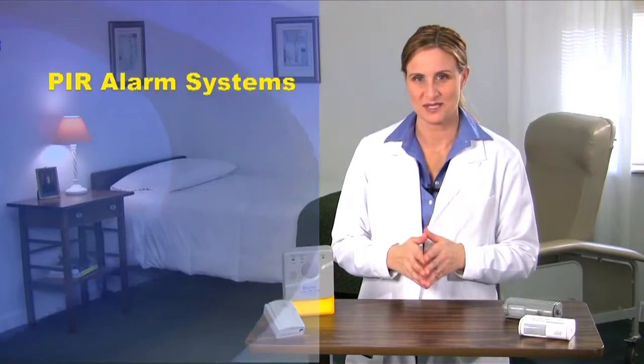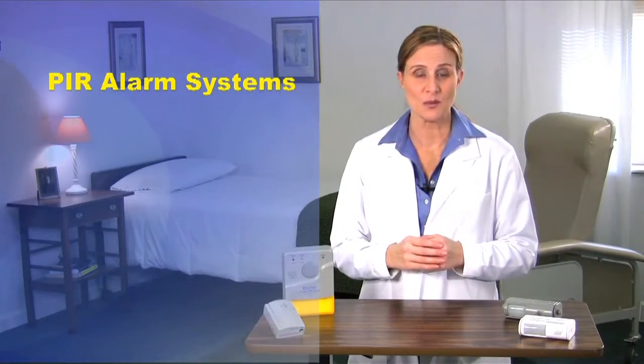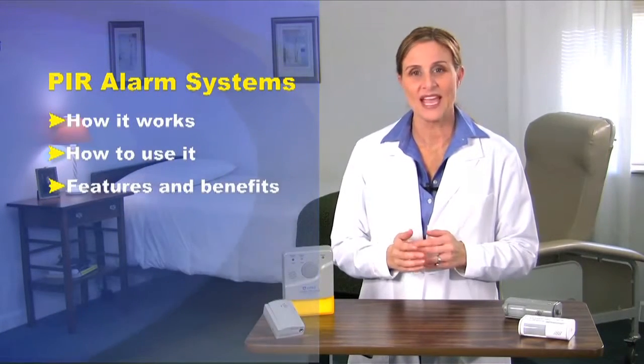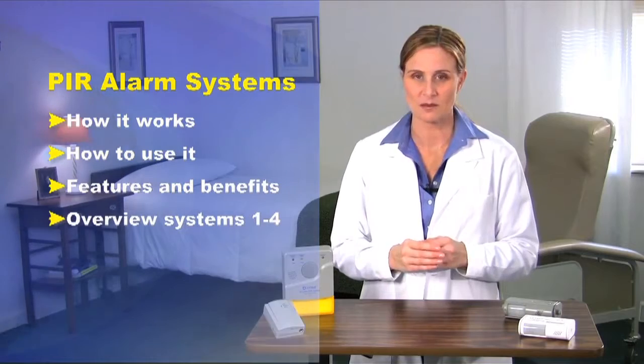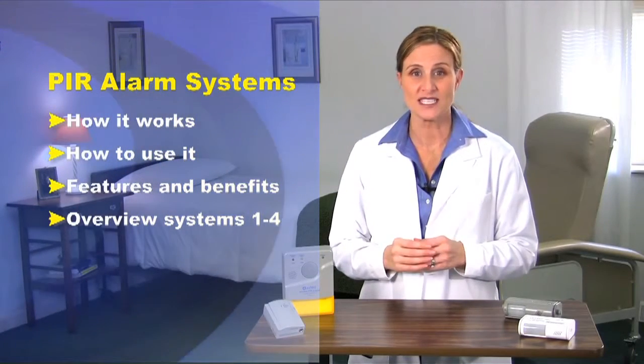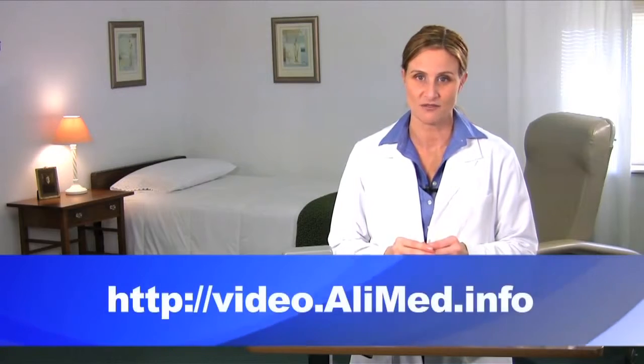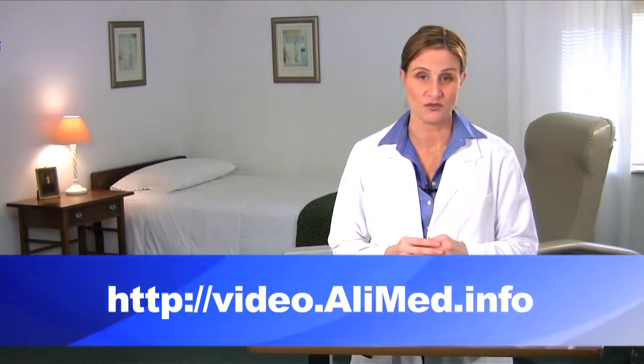Join me now for an overview of the PIR fall alarm systems. The overview will explain how it works, how to use it, all the features and benefits of the system, and we'll overview the four other available PIR system variations. For more details on each of the four alarm systems, you may view a separate video on each. You may find these videos at video.alimed.info or in the chapter menu if you're viewing our DVD.